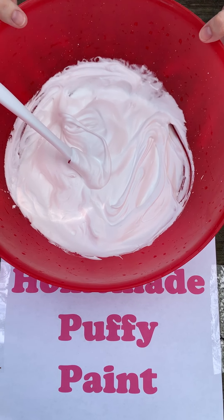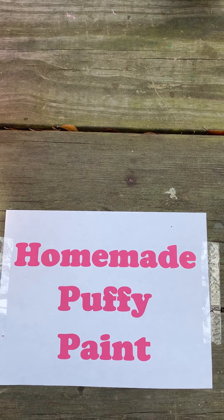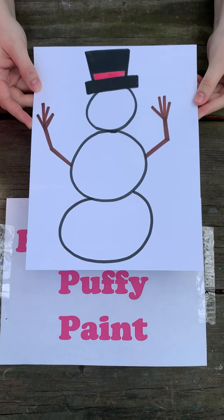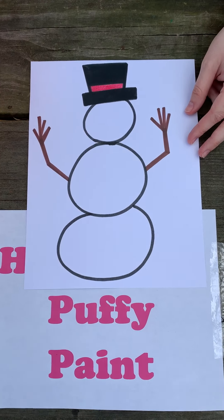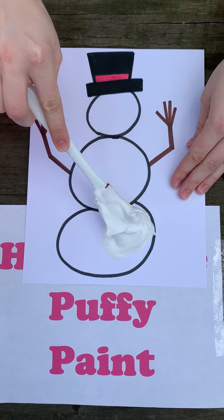Now my puffy paint is ready to be used. I've decided that with my puffy paint I'm going to create a snowman. So I've taken some paper and drawn a snowman, and now I can use my puffy paint to make him 3D. I'm going to get some on my spatula and paint it onto my snowman.